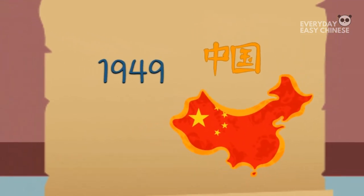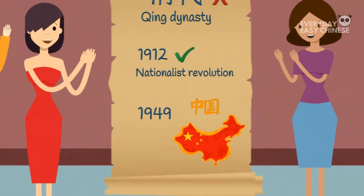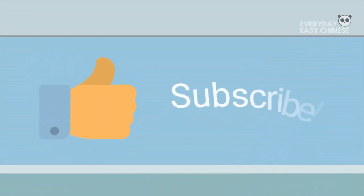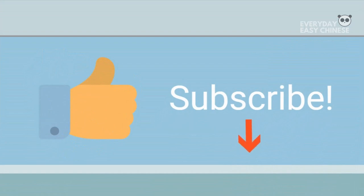Fortunately, foot binding is no longer common in today's society. If you enjoyed this video, please give it a like and remember to subscribe for weekly Chinese videos.